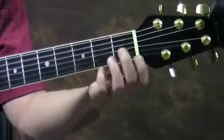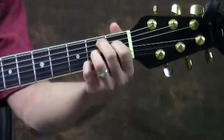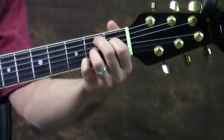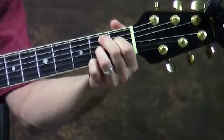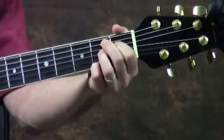B7 is done by putting your first finger on the fourth string first fret, your middle finger on the fifth string second fret, your ring finger on the third string second fret, and then your pinky on the first string second fret. Just strum the bottom five strings.